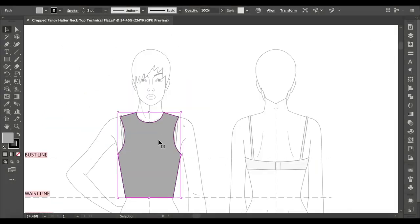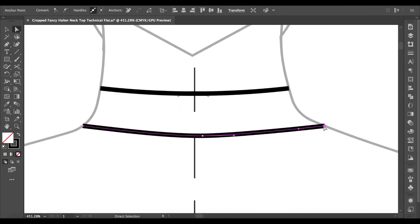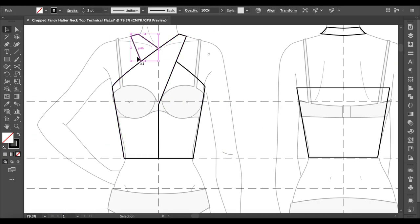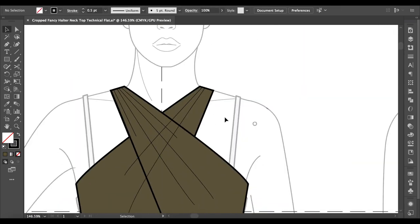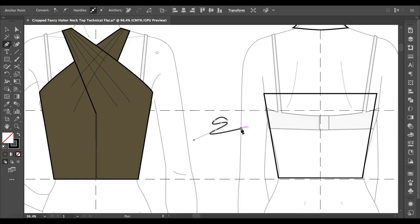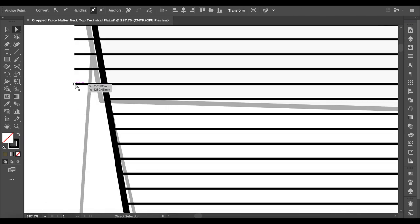Hey guys, welcome back to my channel. Today I'll be showing you how I made this classy halter neck top. I found it on Pinterest a while ago and I fell in love with it. I personally love halter necks and feel like it's one of those styles that suit a lot of people. I would say this top is more on the formal slash evening wear side and I think it would look really cute with some smart pants.